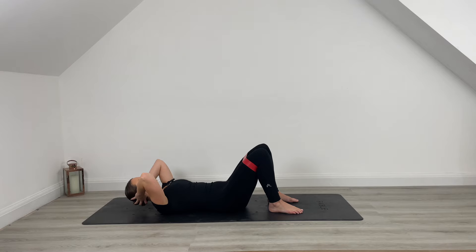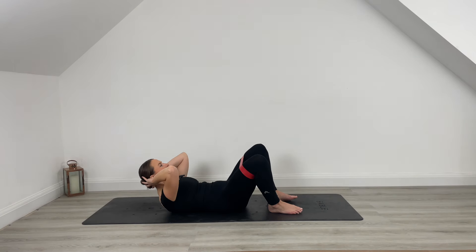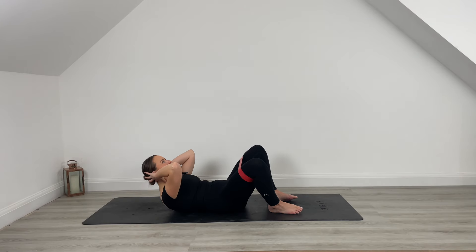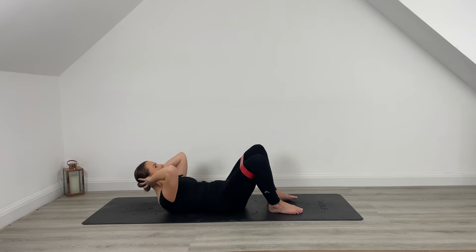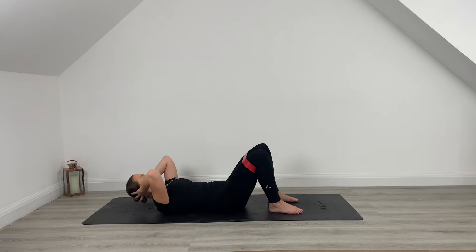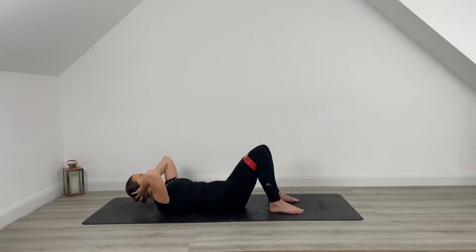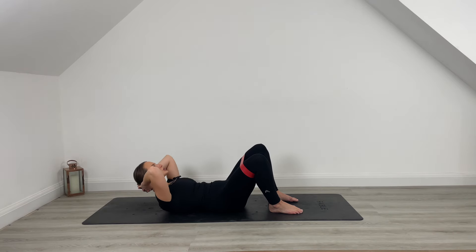You've got it here for another 10, 9. Start to speed it up. Last 8, 7. Make sure those ribs aren't flaring for another 6. Exhale — use your breath. 5, 4. Just warming up here for another 3. Last 2. On this next one, hold up. Hold out onto that abduction and just lift the chest. Lift up here, press it up for another 5, last 4. Chest is lifting for 3, 2, 1.